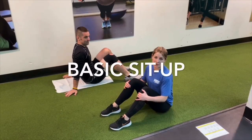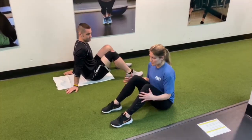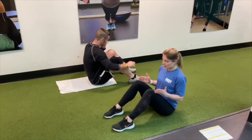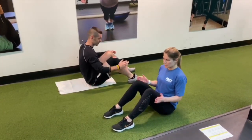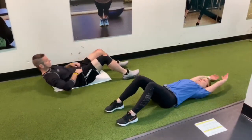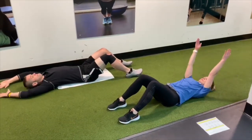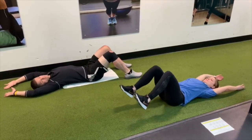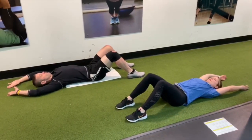The next move is a basic sit-up. For proper form, plant those feet on the floor about hip-width distance apart. Lie all the way down and extend those arms behind your head. Use some momentum from your arms to sit up, but the key is to not lift those feet as you come up from the floor.